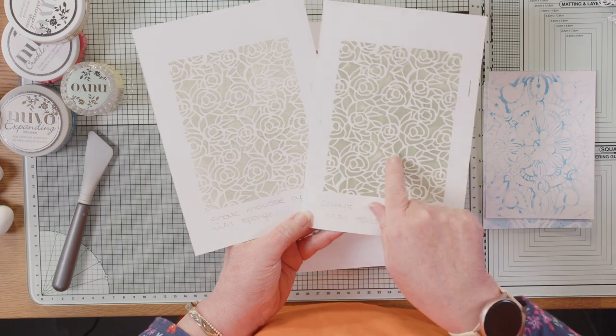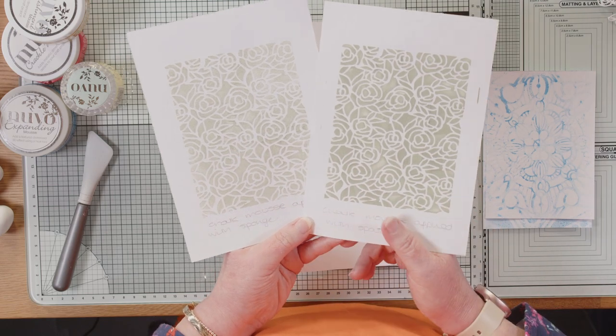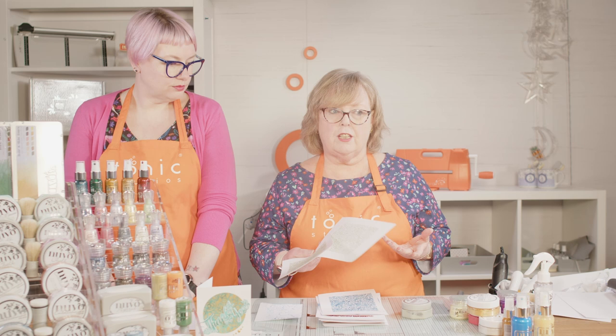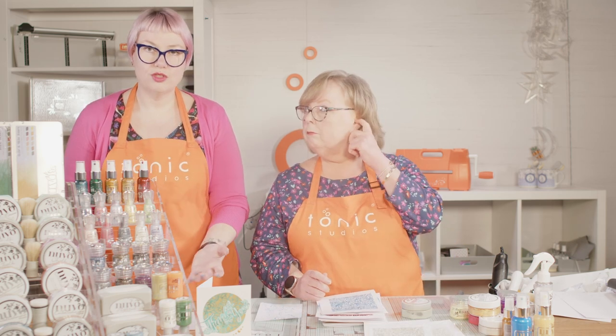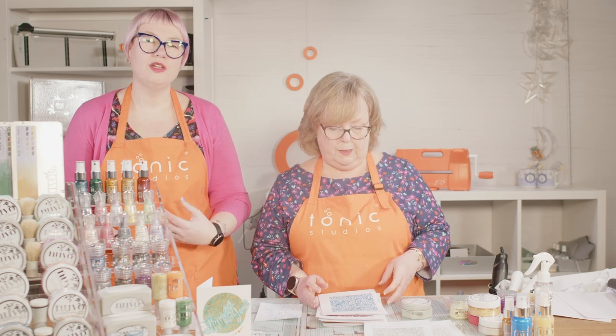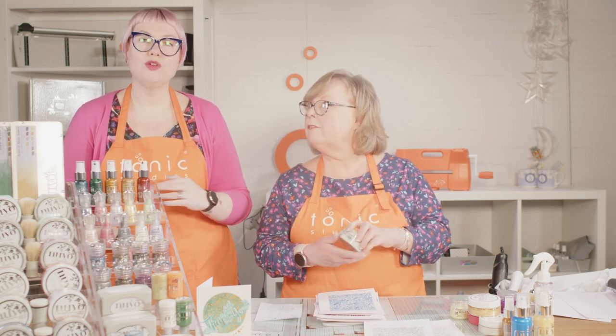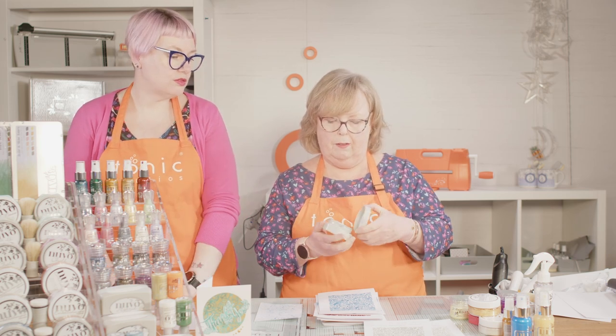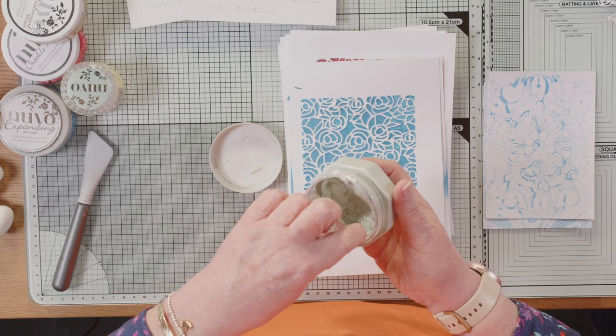It's so pretty — nice to get the two different effects. You could even try a natural sponge or a kitchen sponge — the ones with a scrubby pad on one side. Our chalk mousse has, as the name would suggest, a slightly chalky, matte finish. There's no shimmer or sheen in it at all. It is quite a thick mousse as well.